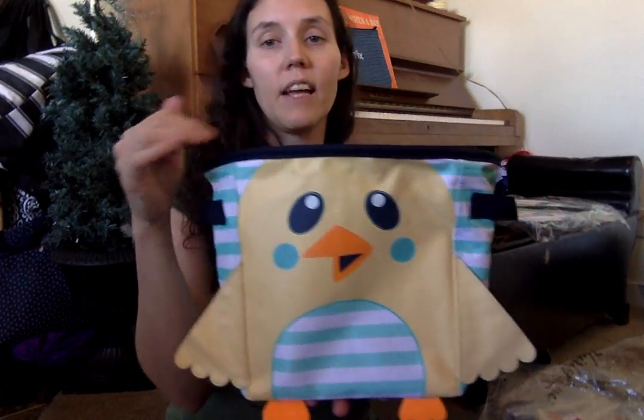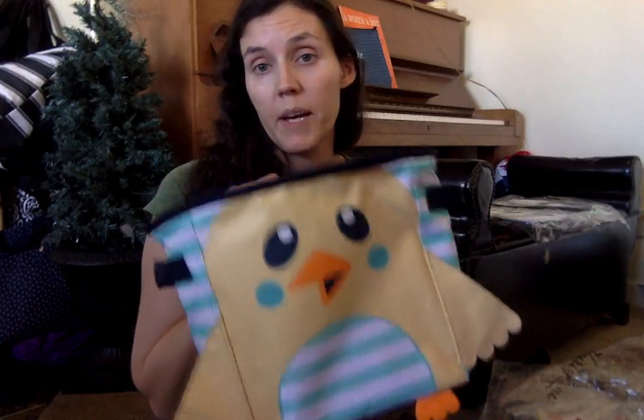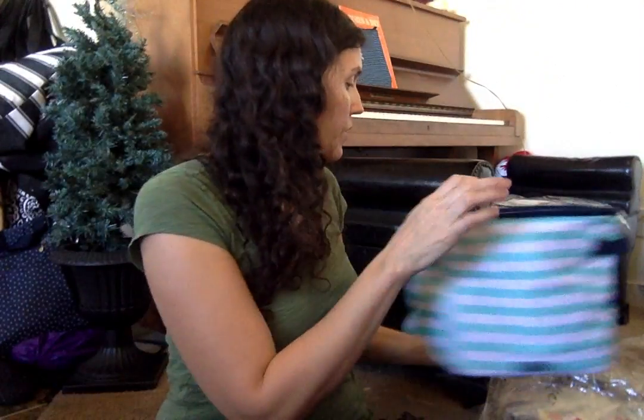These are $10 each if you spend $40, which is a great deal. I got one for each of my kids, so it's kind of fun for Easter. And those are the littles. Thanks for watching.